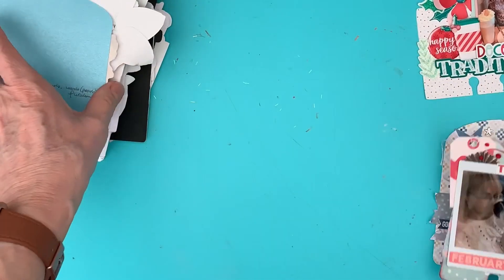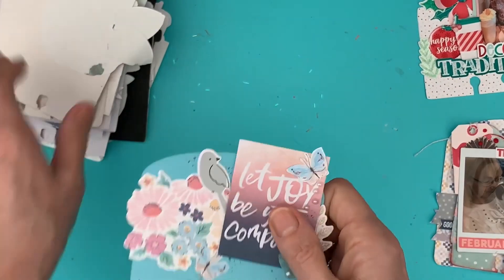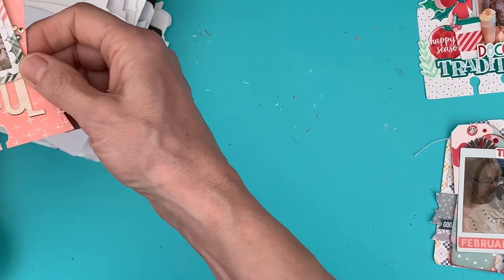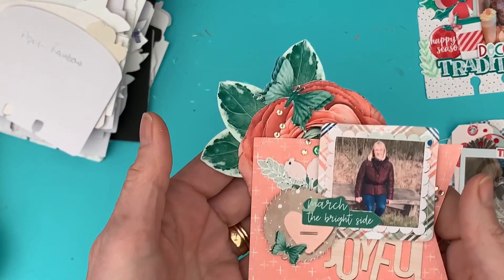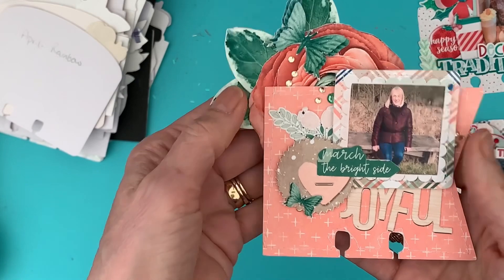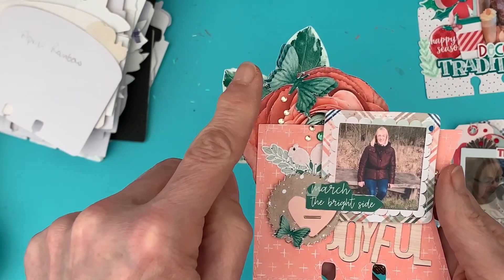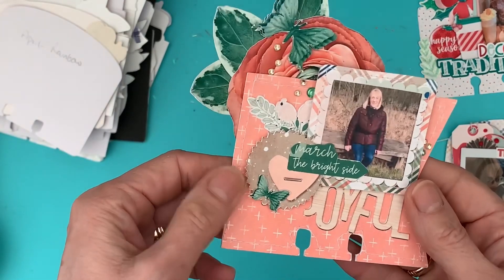February the theme was 'Love' — there's me and my little kitty — and this was using Smitten. March used Felicity. The box was actually made using Flutter, but there's Felicity used to create that card.